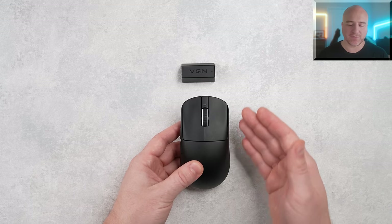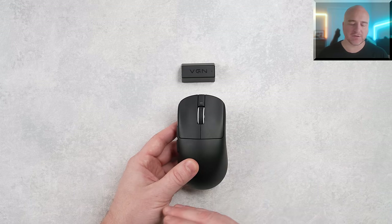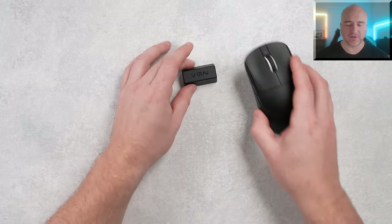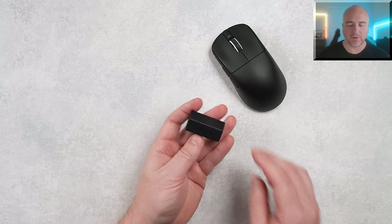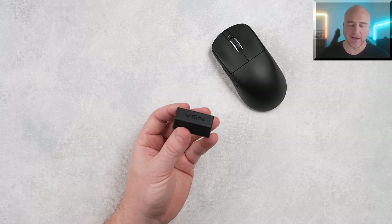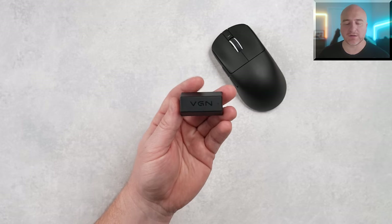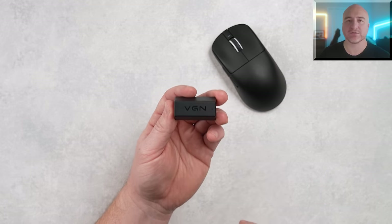The Pro and Pro Max both have a coating on them, while the R1 SE and R1 do not. Also worth noting: you can use your existing VGN 4K dongle — it syncs up perfectly in the VGN Hub software. But if you are looking to get 2K or 4K performance, you do need to purchase the 4K dongle separately.